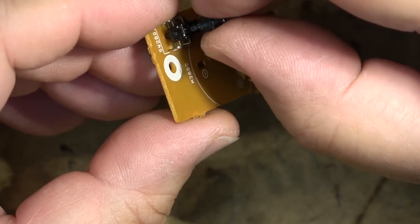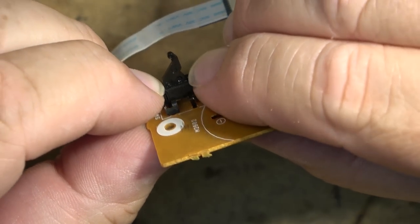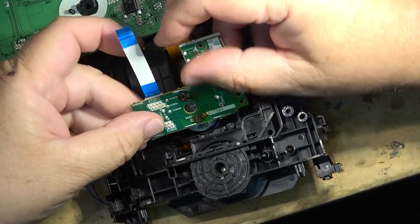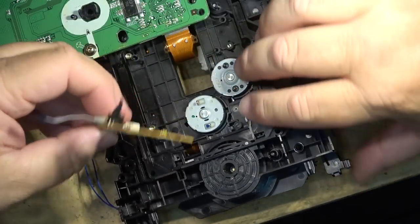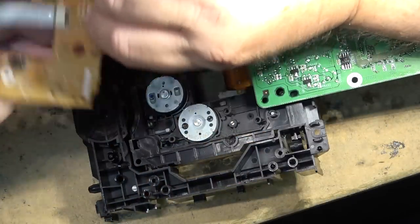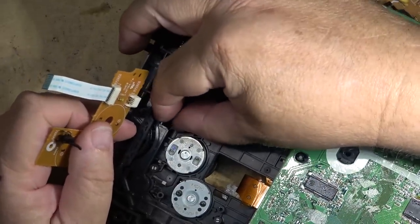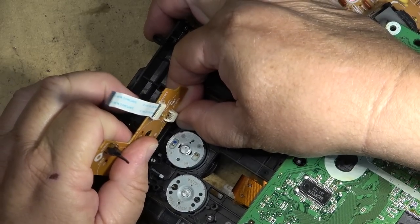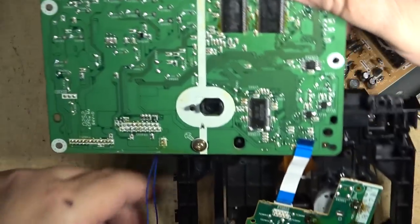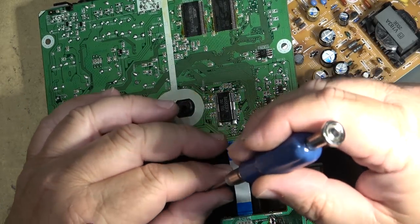I'm not sure which way it goes on - yes, it snaps in place one way and not the other. There we go. Plug the speed sensor cable back in on this side. It drops on there like that, and one screw holds it in place.